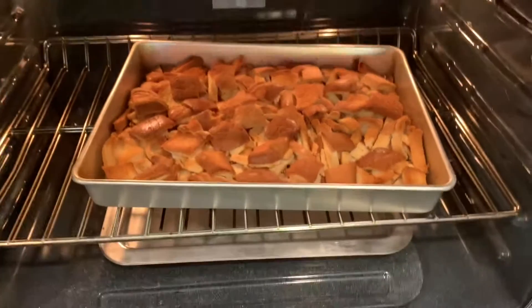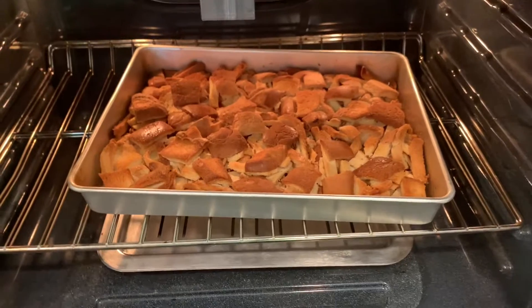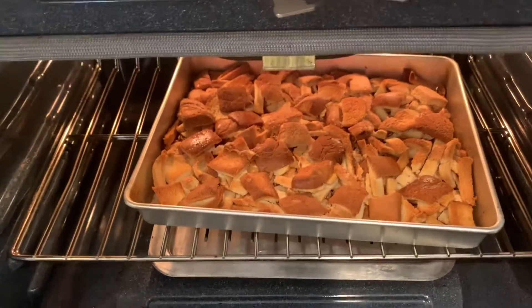I'm roasting about five cups of breadcrumbs. For those of you who were asking about my bread pudding, I put some butter in there and I'm roasting them for a little bit, maybe like 15 minutes, to make them a little bit crunchy.